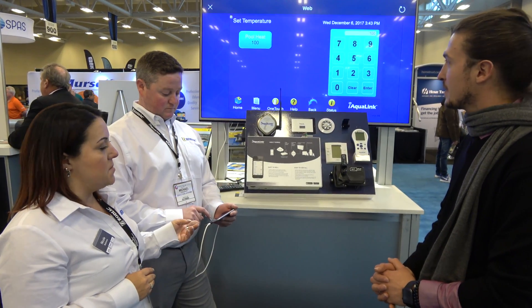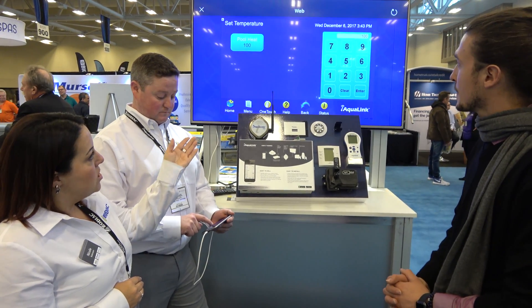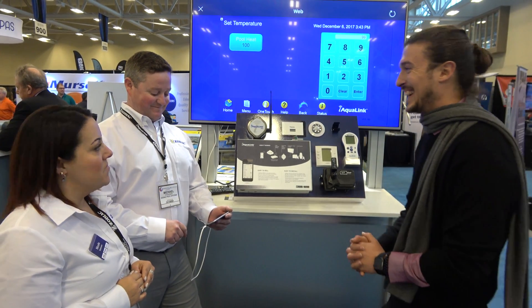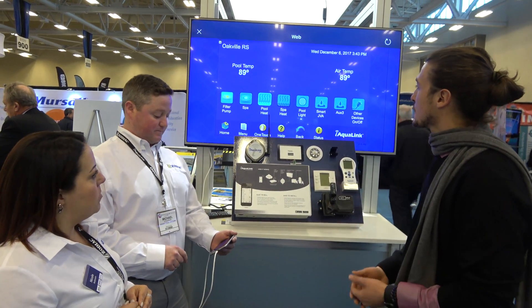See how quick this is — Mike's using it from his phone here, and we're looking at a bigger screen. Right now it's going to change the pool heat. We want it at 99 degrees — it's really very warm — but you'll see that will change, so that heater will kick in and go up to 99 degrees.